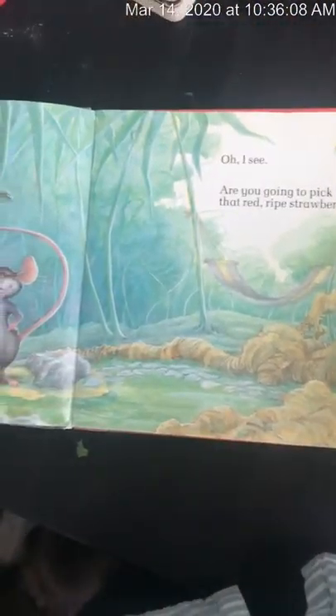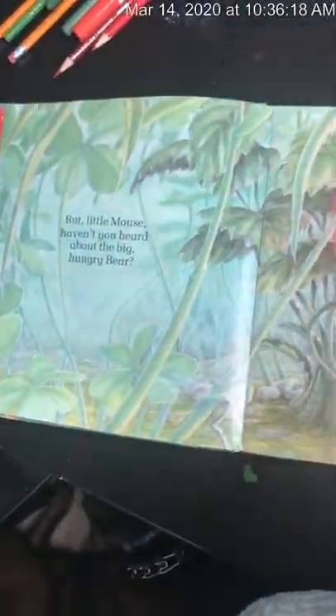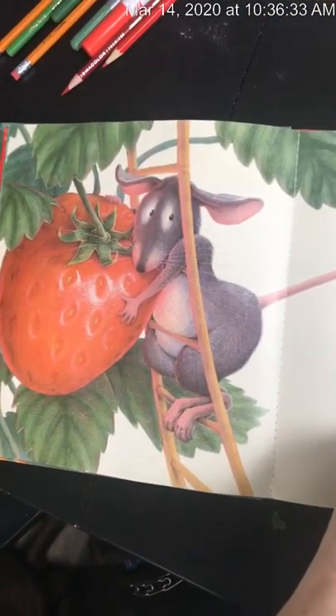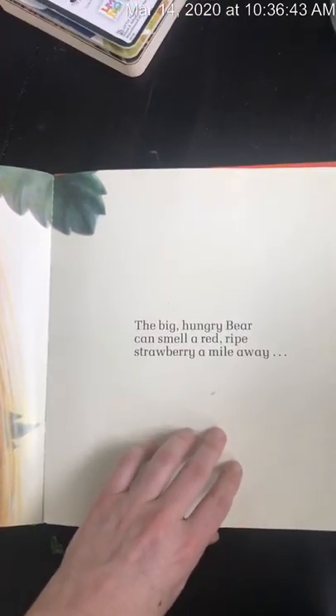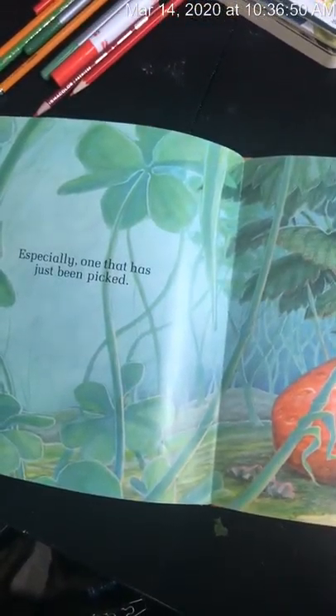Hello little mouse, what are you doing? Oh I see. Are you going to pick that red ripe strawberry? But little mouse, haven't you heard about the big hungry bear? Oh how that bear loves red ripe strawberries. The big hungry bear can smell a red ripe strawberry a mile away. Especially one that has just been picked.